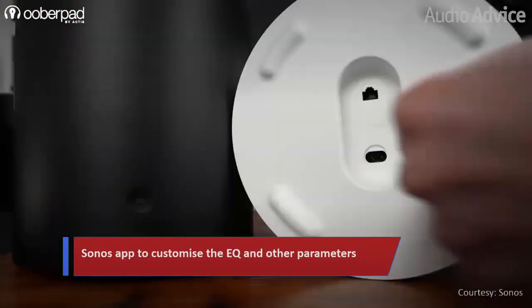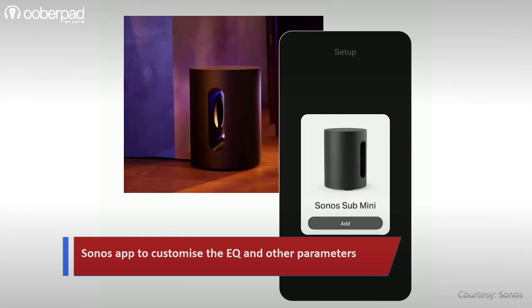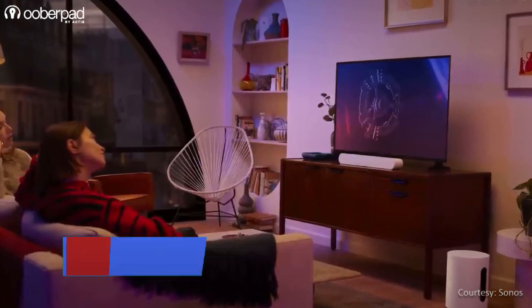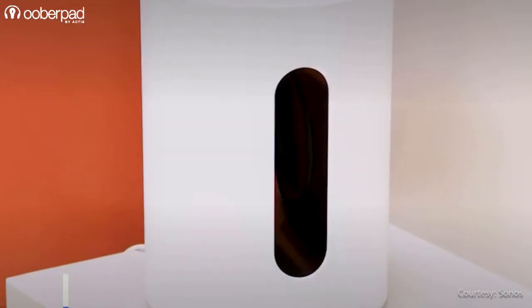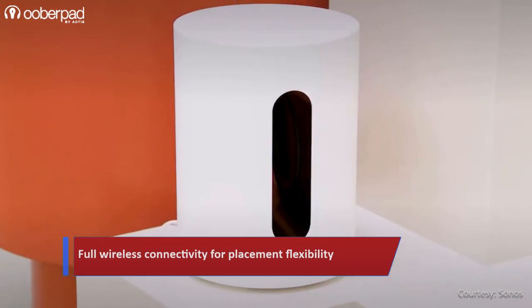Connecting the Sonos Sub Mini is super simple. Just plug in the power cable, open the app and follow a few simple instructions. The volume automatically adjusts along with your paired Sonos soundbar or speakers. The Sonos Sub Mini connects to your system over WiFi, so you can place it wherever it fits and looks best in the room.